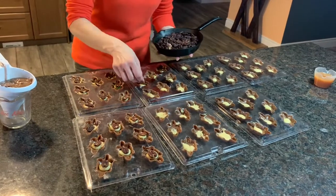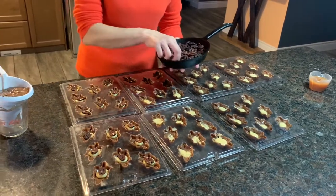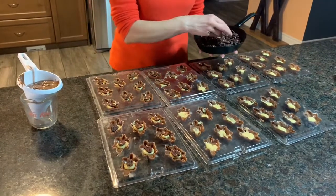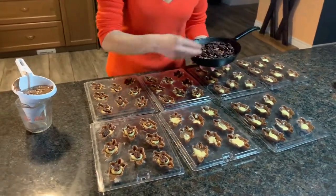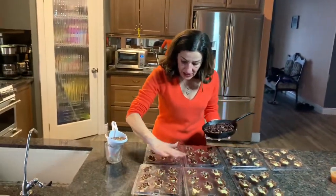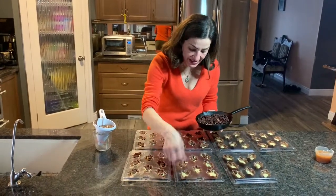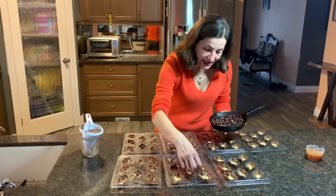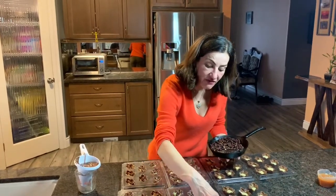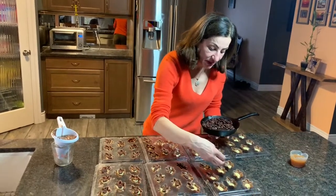The longer you cook it in the double boiler, the darker and thicker it will get. Once I've done this part, I take the chocolate — I have melted another batch — and use my tool again to do one more layer on top of the pecan and caramel. They go into the fridge for about an hour, just until they solidify nicely. It's important to leave them long enough that they're not going to give you a hard time when you're trying to pop them out, so give them enough time to cure properly.